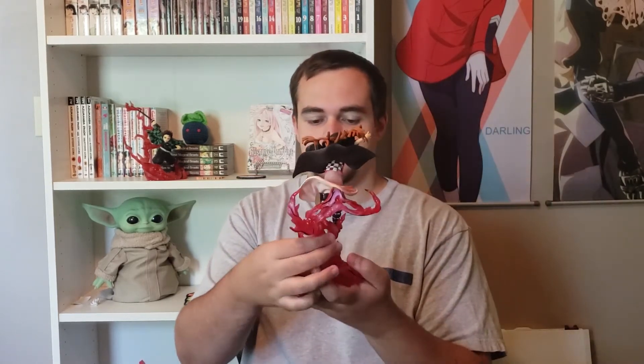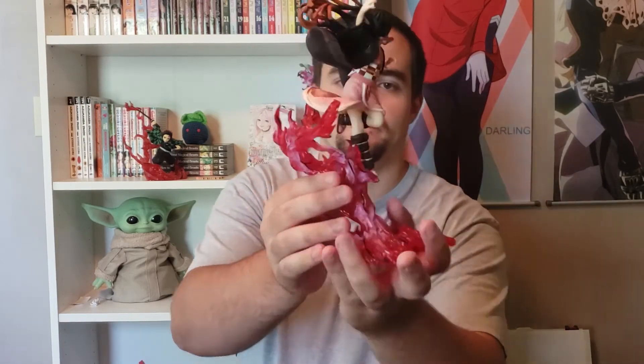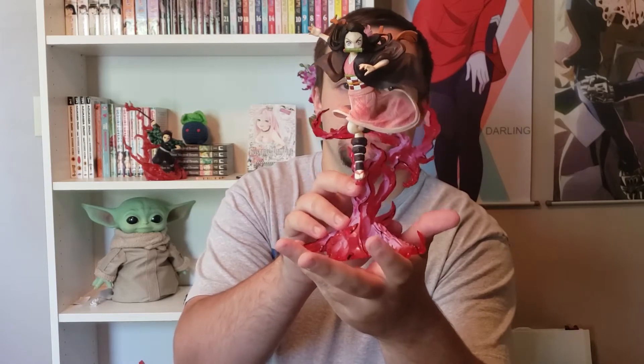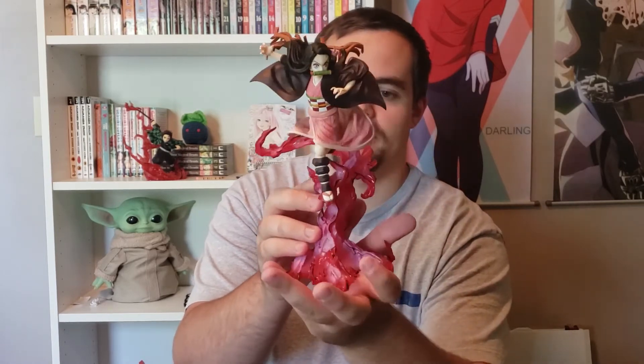There she is — this one's badass. I love this figure. I love Nezuko, and when you give Nezuko a really awesome sick base like this, I mean, what's there to complain about. This is like really solid plastic too — this one and the Tanjiro, they feel great.